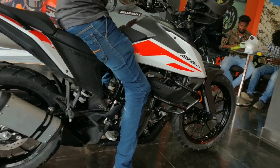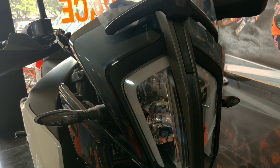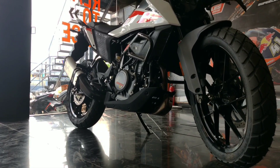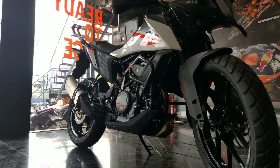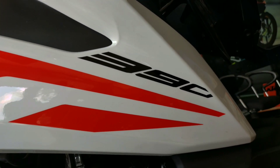This bike comes in 2 variant colors — Orange and White. As you can see, it has a matte finish and also a glossy finish. The design is excellent and very attractive.